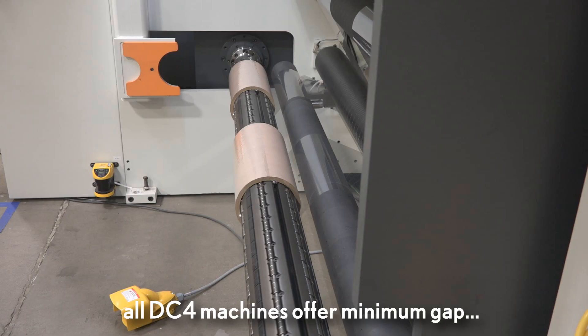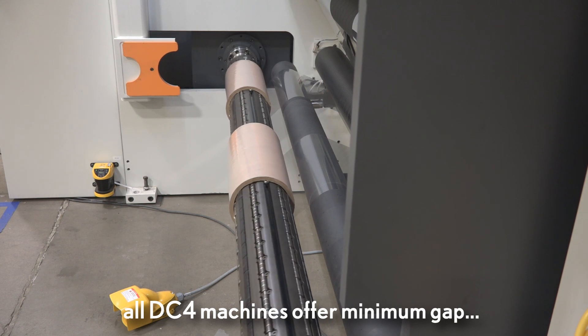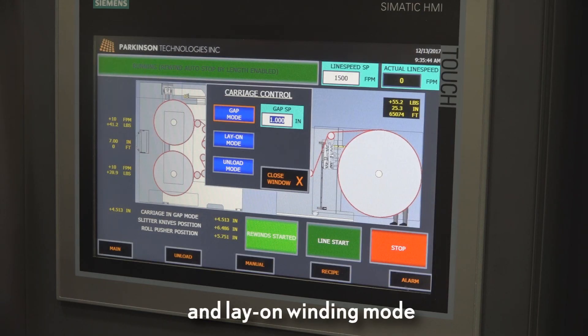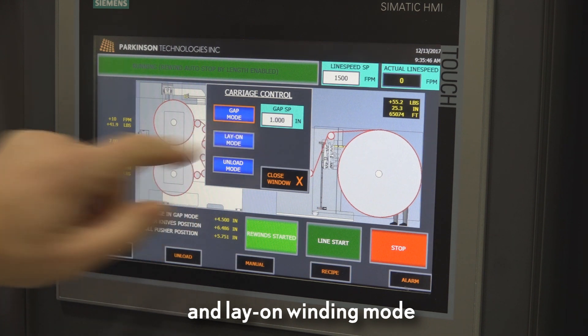All Master Slit DC4 machines offer minimum gap and lay-on winding modes.